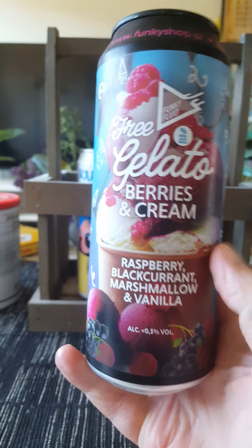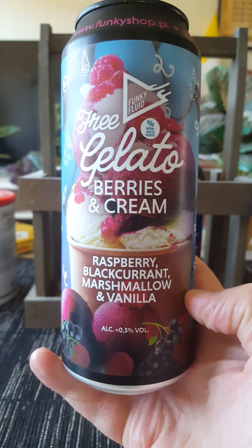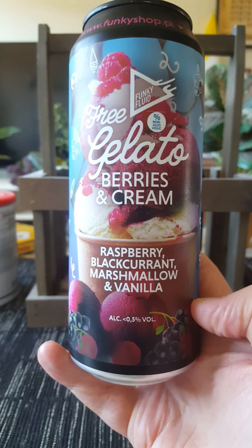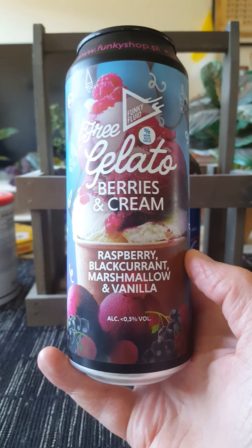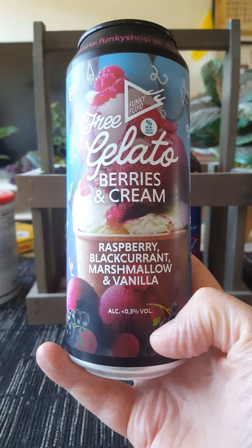Today we're taking a look at their Free Gelato Berries and Cream, which is an alcohol-free sour beer, clocking in at 0.5% ABV — regarded as such. 500ml can, and it is flavored with raspberry, black currants, marshmallow and vanilla.